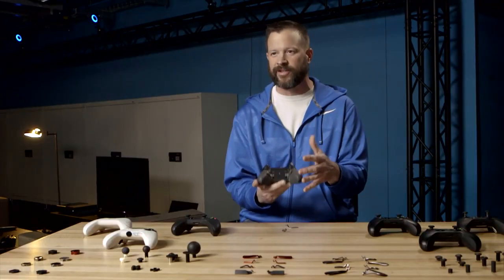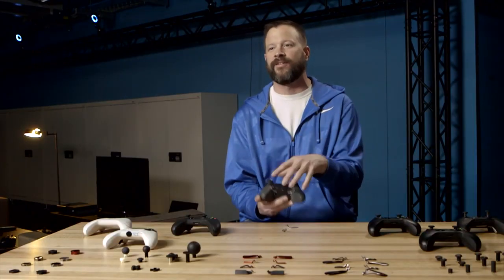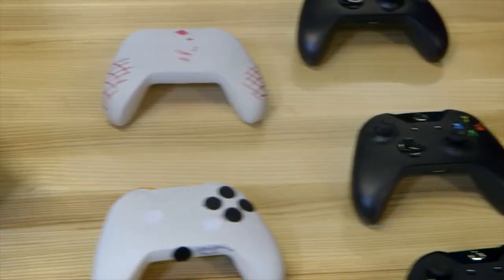We really went overboard, we think, on everything to say: what would make it fit for you as an individual gamer? The customization is endless. There's thousands of ways you can set up this controller.